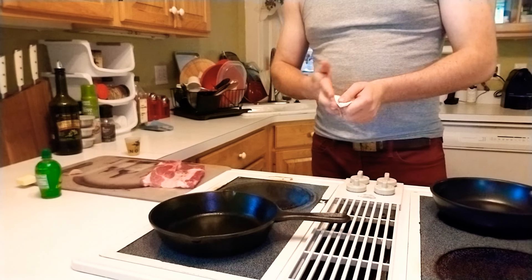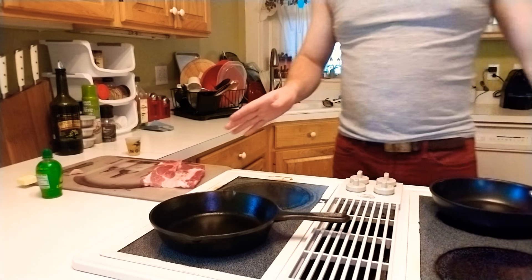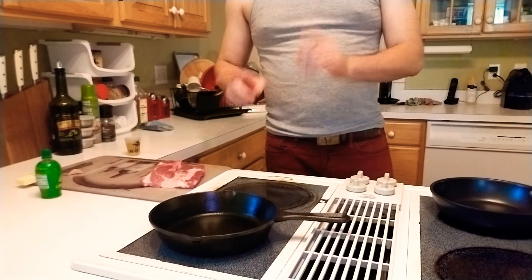You have to get up to 145 to hit about medium. I'm gonna cook it to medium rare. So I have it out here — it's been resting for a few minutes and the pan's been heating. Those are two really important things.